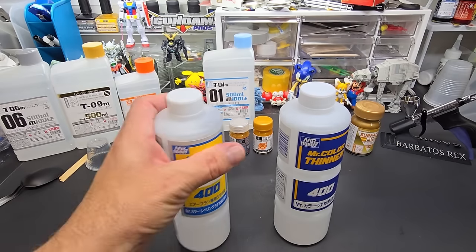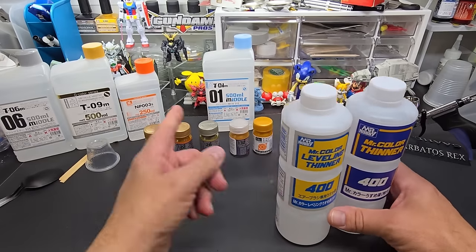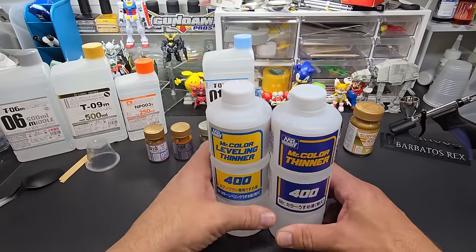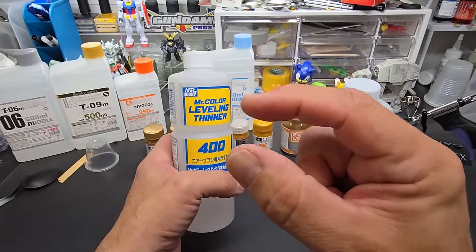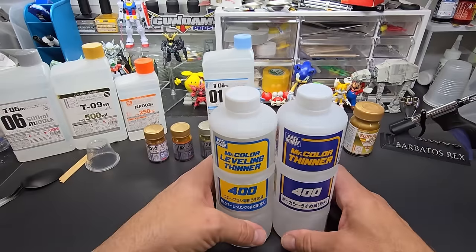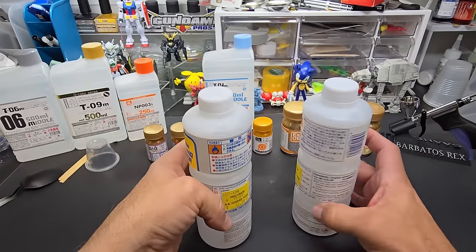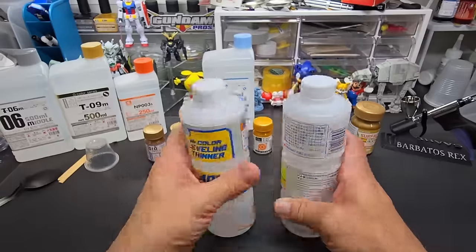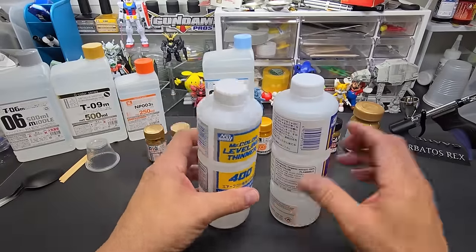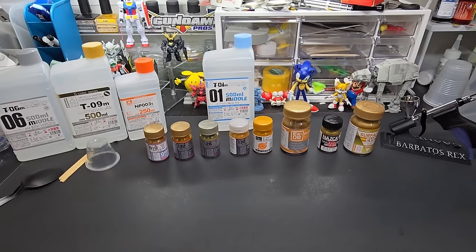You can also use Mr. Color leveling thinner or Mr. Color thinner — I'll grab those. These will work perfectly too, absolutely perfectly. In fact, I've been using these for two years before I was able to get Gaia thinners back in stock. A lot of you online are saying you can't get leveling thinner — I went to two hobby shops in my state and they both had them: $12.79 and $11.09. My guy had a case of them and I usually buy by the case.